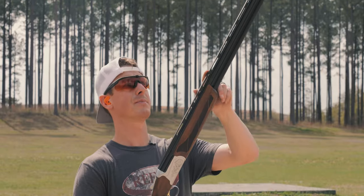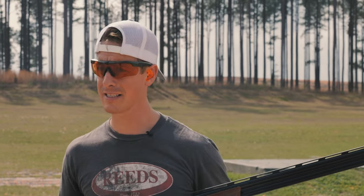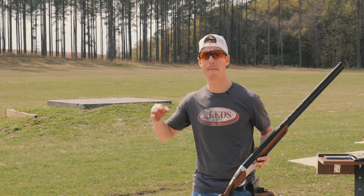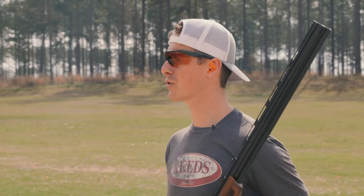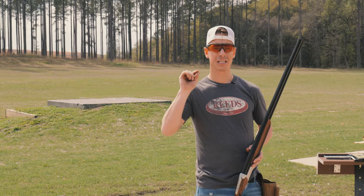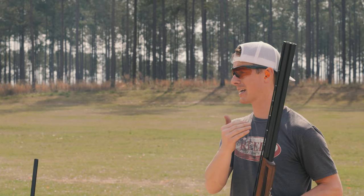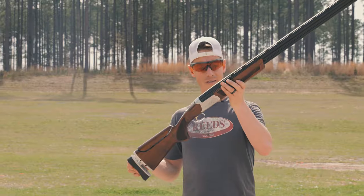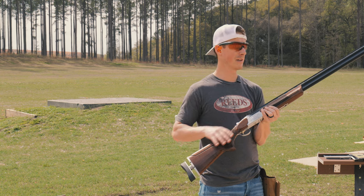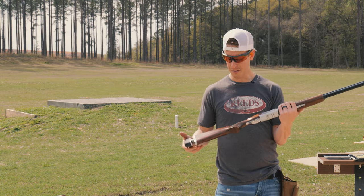The gun has a brass mid-bead and an ivory front bead, which I'm completely happy with. Nothing drives me more crazy than when people make dedicated trap guns and put a bigger fiber optic on it — get rid of the fibers. They are distracting. It's nice to have these beads to double-check that you are right where you need to be, but then you need to get your eyes out beyond the trap, ignore the bead, and call pull. Fibers want to bring your eyes back to the bead. There's very light laser engraving — nothing fancy. You're buying this gun because it's solid with a ton of adjustability.